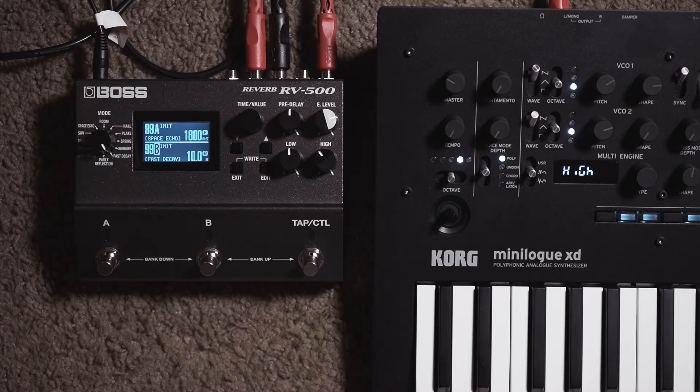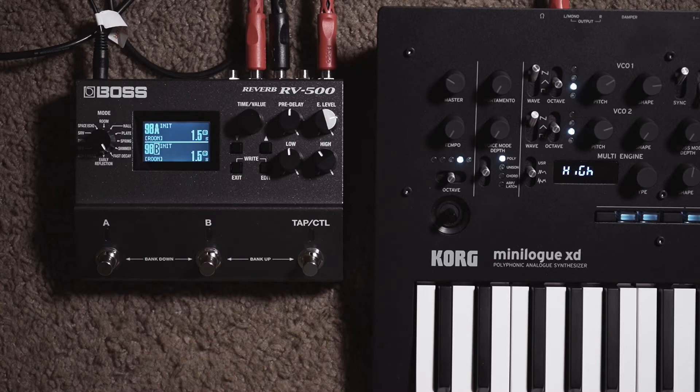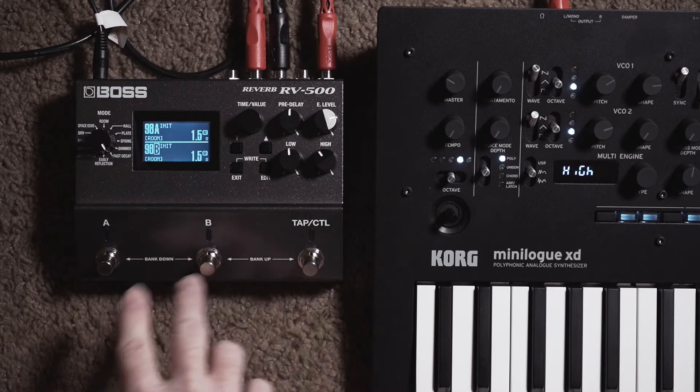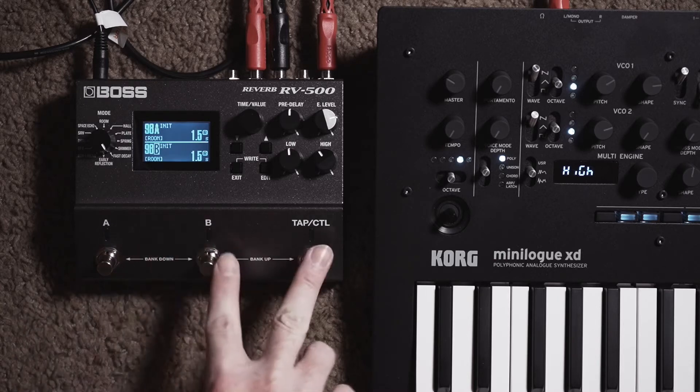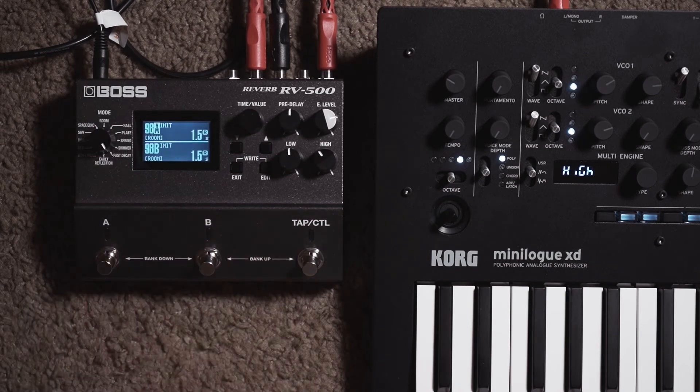We're going to get started just with an empty patch. I used the upper patches in the 90s, so you're going to want to do bank up and down until you reach one of your empty patches. In my case, 98 is empty and we're going to use this in dual mode. You choose a patch by basically using two buttons at once and then go ahead and just engage one of the foot switches here and you should get to an empty patch.